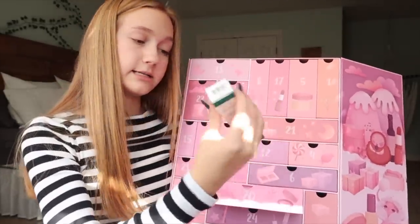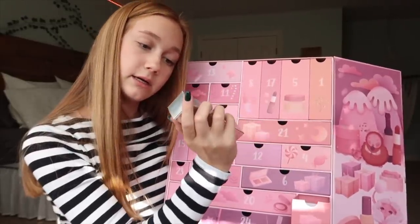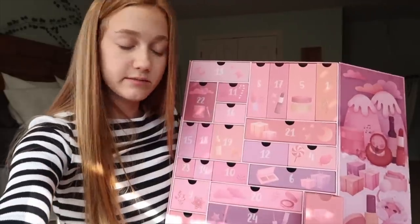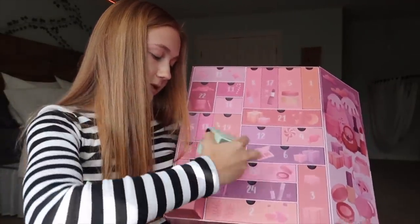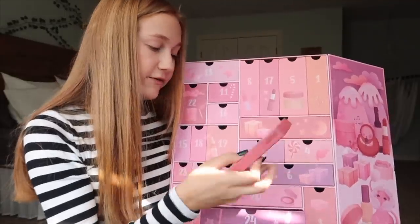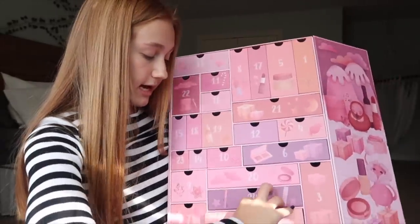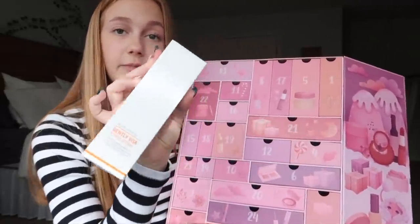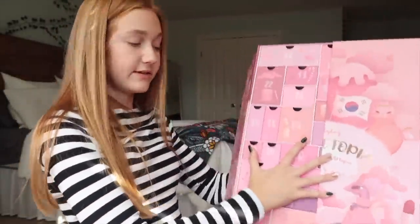Day 20 is a spot cream. Day 3 is another skin serum thing. Day 7 is kind of fun — it's a water gel moisturizer. Day 24 is an eyeshadow palette, which we'll definitely be using. And last but not least, day two is a skin lab exfoliator type thing. And that is everything in here — there's a lot.